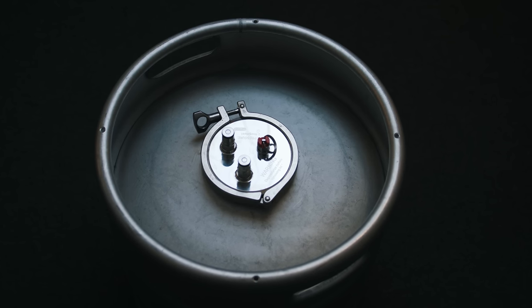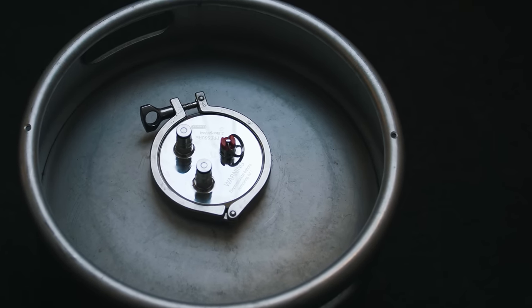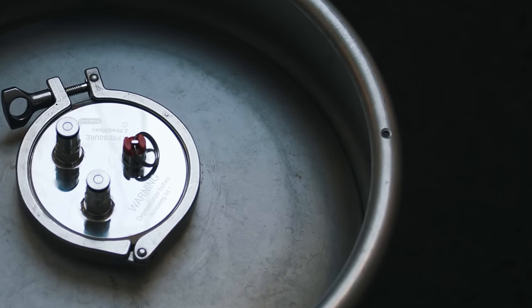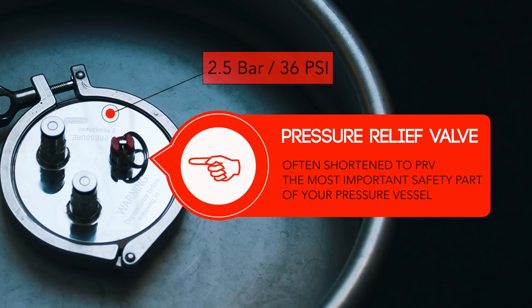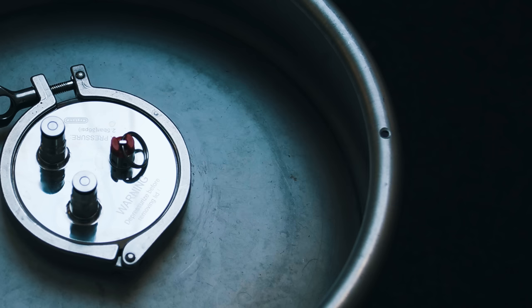Whichever vessel you use, the single most important piece of safety equipment on your vessel is the pressure release valve. Your vessel will be originally supplied with one that has a rating that suits the vessel. This will be a PRV that either matches the pressure rating or is below it. If you change the PRV to one that is allowing pressure beyond the rating of your pressure vessel, then frankly you are heading for an explosion. Do not be that home brewer that blows up his pressure vessel and then tells everyone he did nothing wrong.